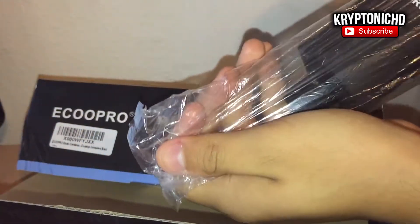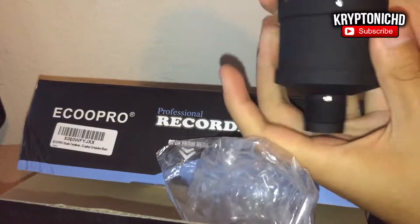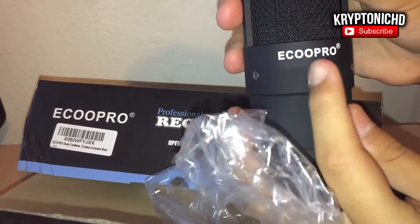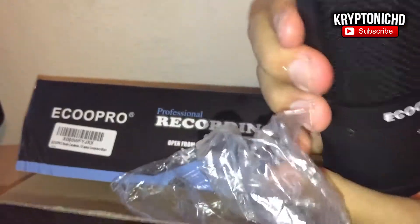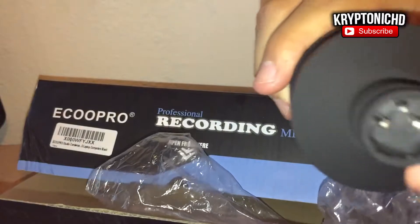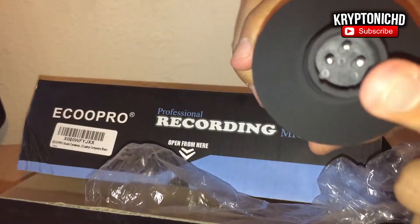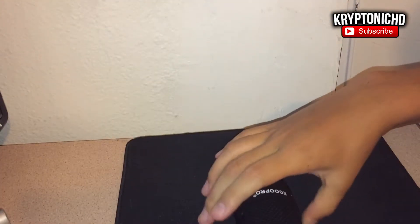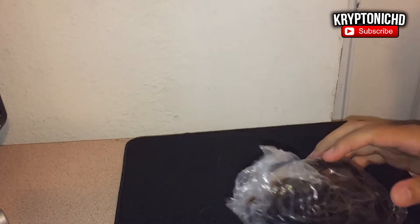I don't even know how it happened — I left my microphone on my desk and it rolled off. It landed on carpet but it still scared me because microphones are very fragile. I also dropped the Ecoopro microphone; it rolled off my desk too, and even after that it still worked perfectly fine. I was shocked to see how durable it is.